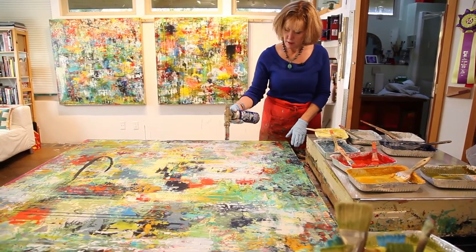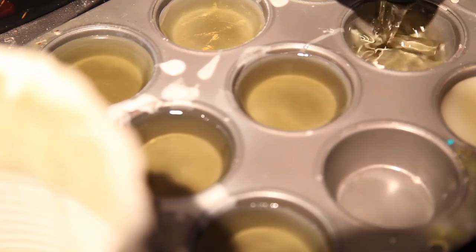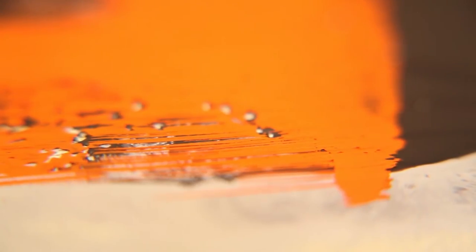The encaustic is an ancient medium. It's basically beeswax mixed with DeMar resin, heated to make a medium which is clear, and then I add pigment to that medium using a brush in warm, molten wax.